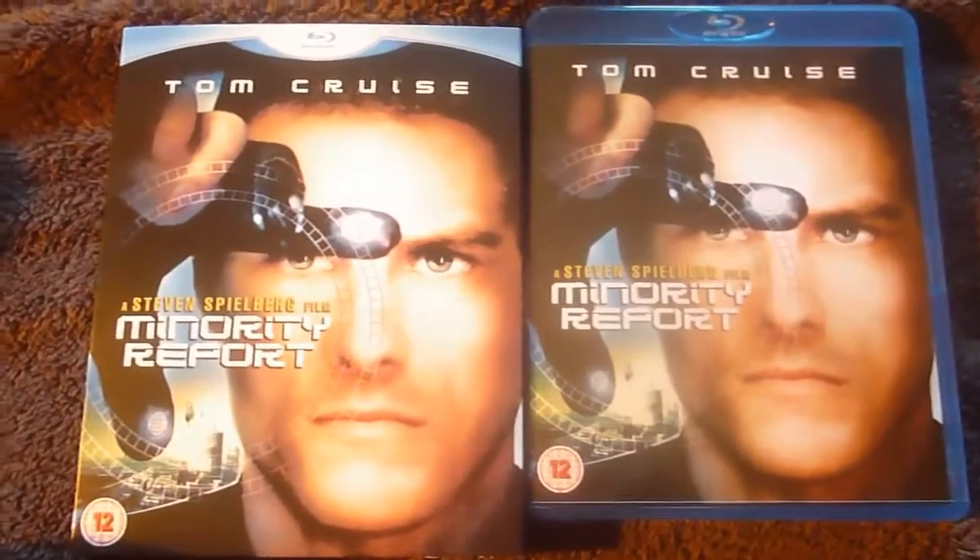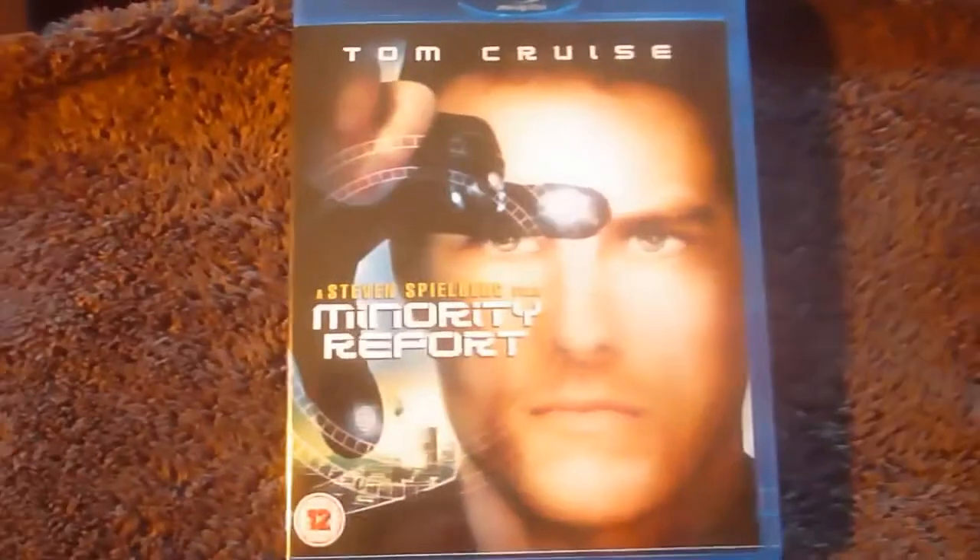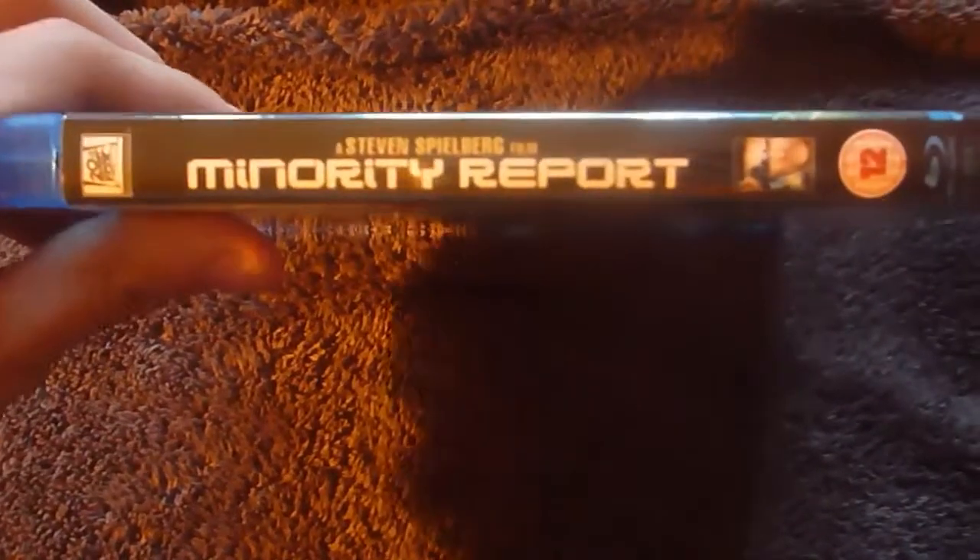Here it is once you've taken the slipcover off. I should have mentioned Minority Report and Steven Spielberg is slightly embossed. But as you can see, it's the same image as the slipcase, just without the blu-ray banner. Same spine and same back.